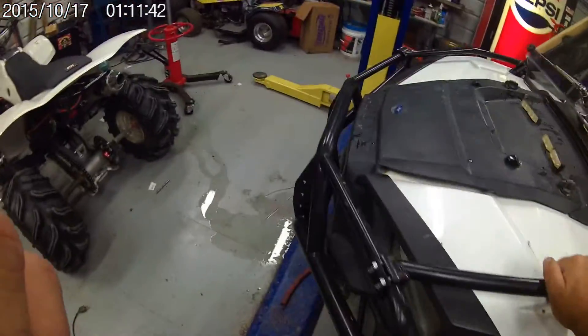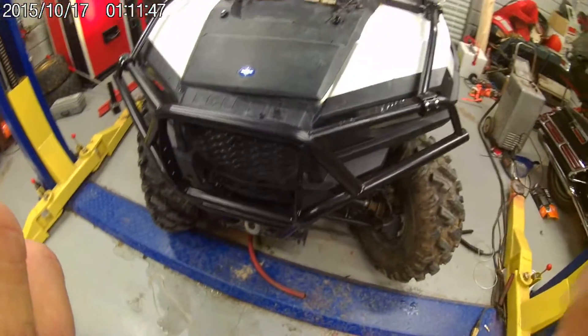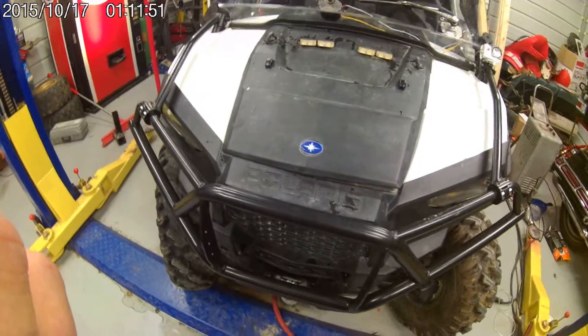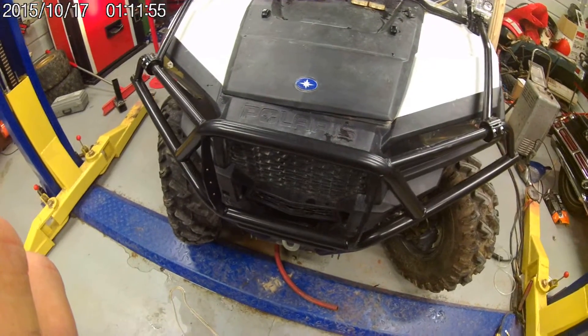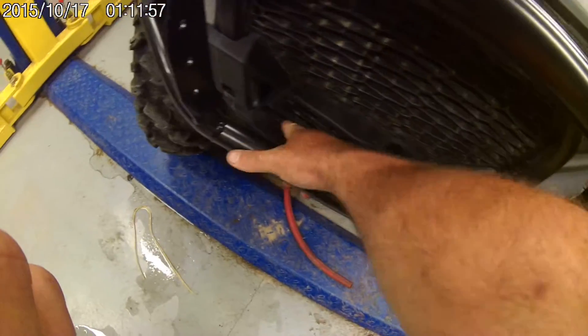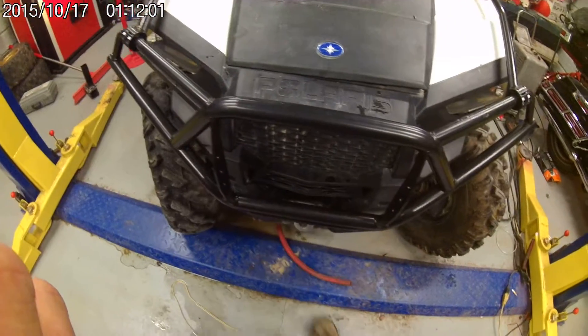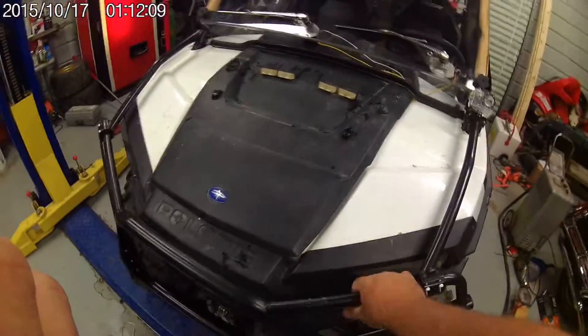The front bumper from Tusk, however, will not accept a Denali plow bracket or a Viper winch bracket — there's nowhere in there for the bumper to mount to. You had to re-drill the plow mount down there to get the bumper to fit. But everything else fits really well — it's nice and tight and strong, it isn't going anywhere.